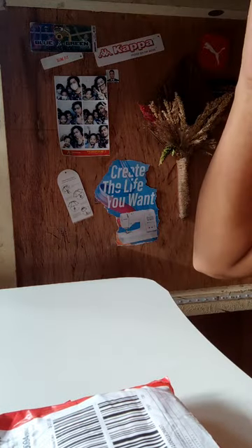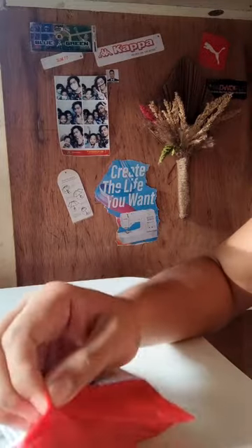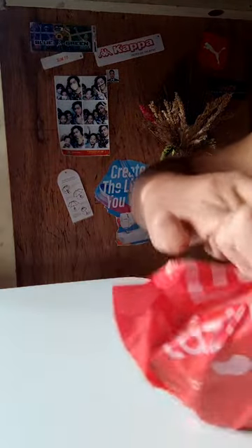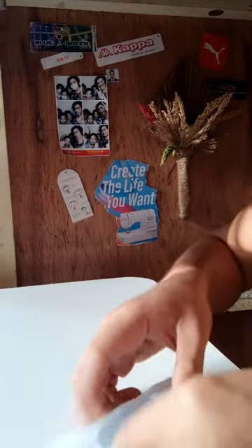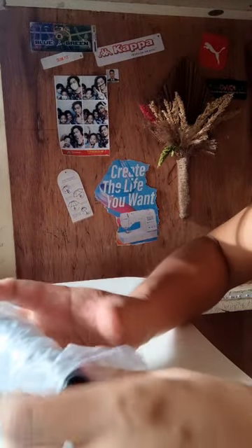Hello guys, so for today's video we can talk about a wallet from Bench. So, ito na guys — wala nang patumpit-tumpit pa, para daw na focus lang kayo sa wallet na to. From Bench. I bought this during 11-11 and super fast talaga yung delivery.